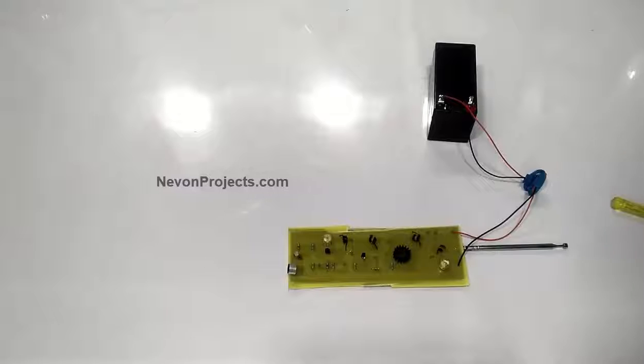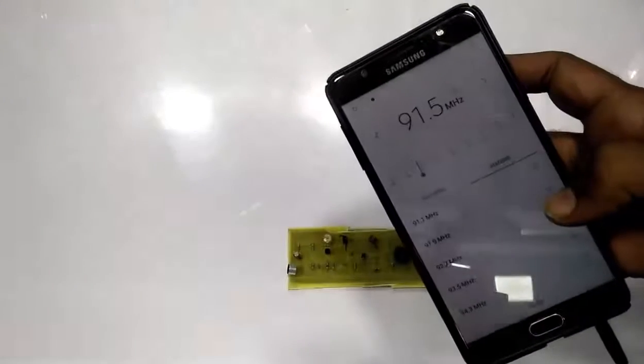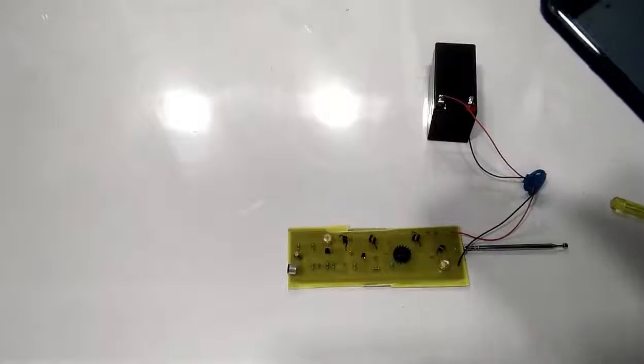Let us see how the system works. First of all, we have to connect the battery to the project, which supplies 12 volts. We also have to tune our FM on the cell phone to the frequency over which we have tuned the project.